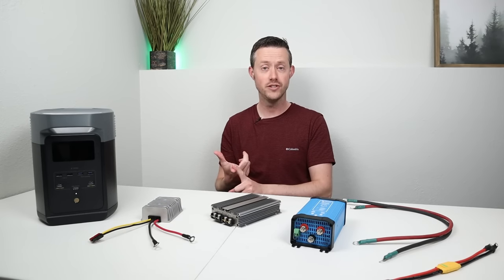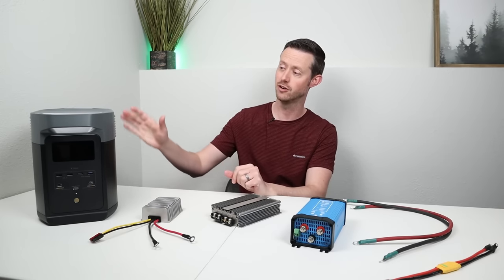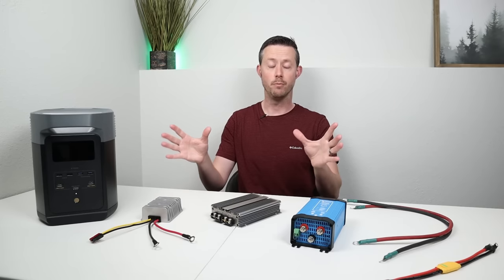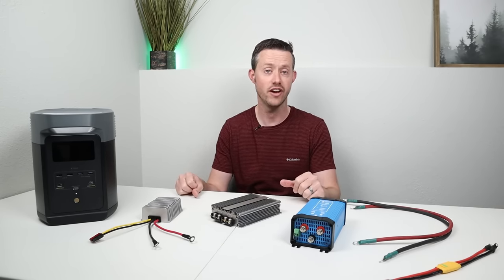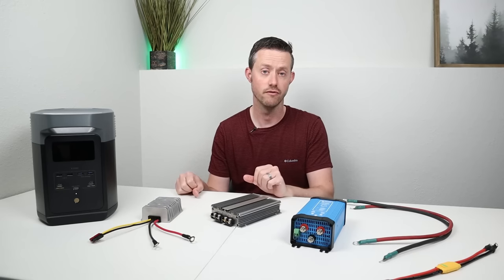Those are the numbers for thermal testing. I gave you guys the efficiency numbers and also the expected wattages on six different power stations. Hopefully whatever power station you have will apply to one of the options I demonstrated. Now I briefly want to talk about wire size — wire gauge and the amount of amps that you're getting from your starter battery while charging with one of these converters.